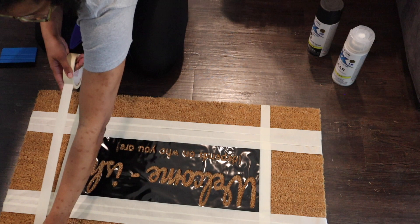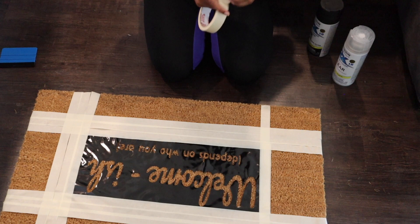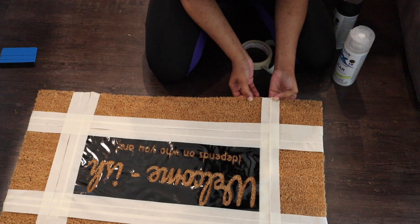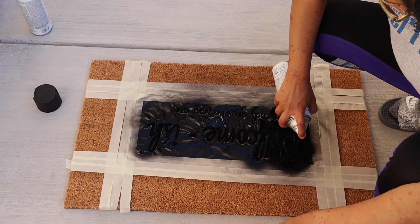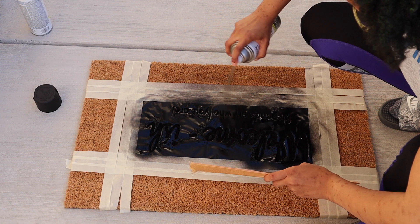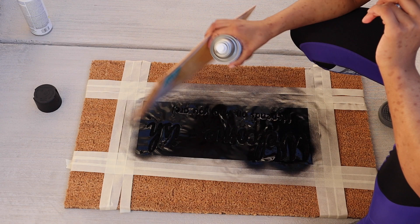I taped about three layers on each side of the design to make sure it stayed down and to protect it a little from spray paint, since it was kind of windy outside. It didn't do much justice because the wind still got me. I used some Rust-Oleum black paint — I'll list the link in the bio — and I sprayed it over the design. You can see where the black was starting to bleed over the tape on the bottom side. I even tried to use a folder to protect from the wind, but it was no match — it was just so stinking windy that day.